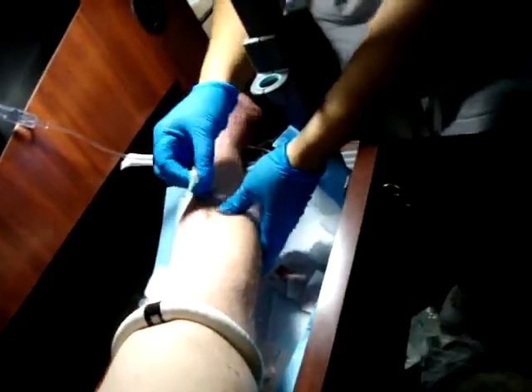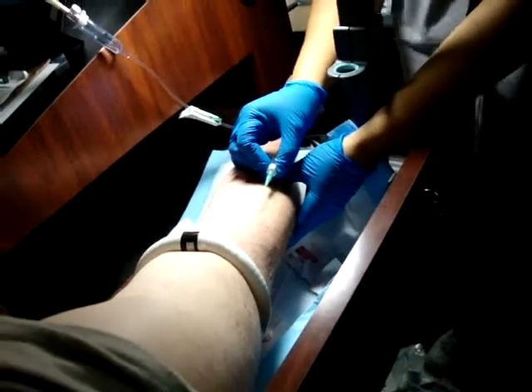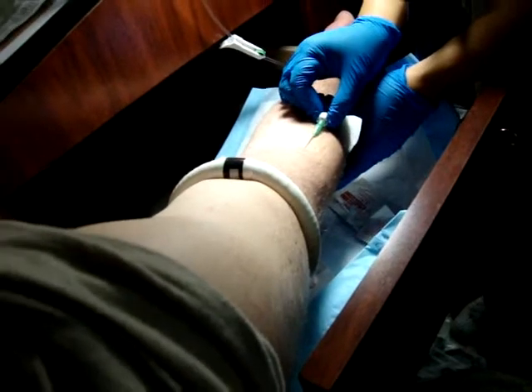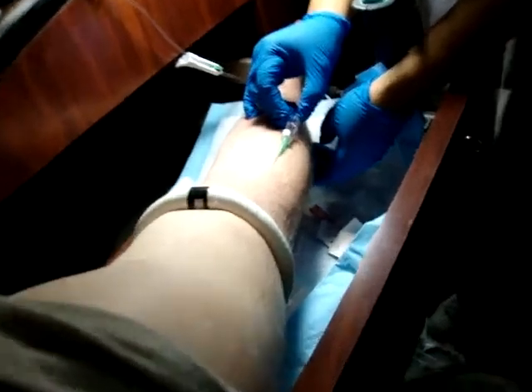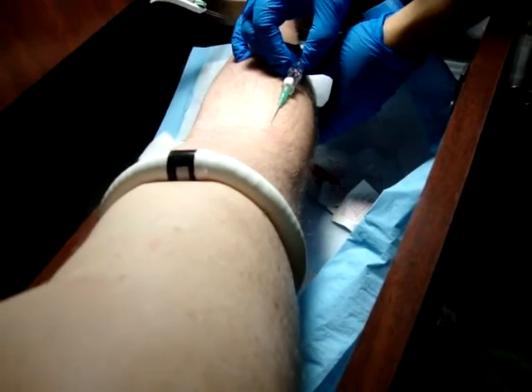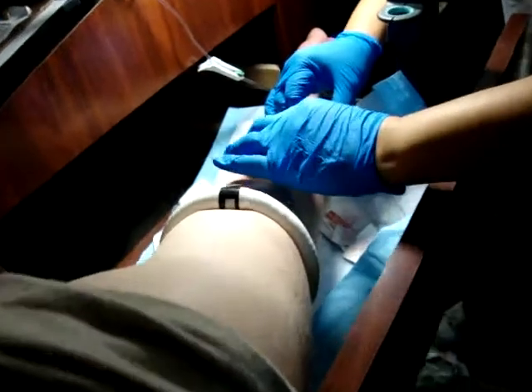You're going to pull the skin tight! You're going to go in! You see this flash? That's what you're looking for! You are going to advance it one-eighth of an inch. Now, you are going to thread it in.